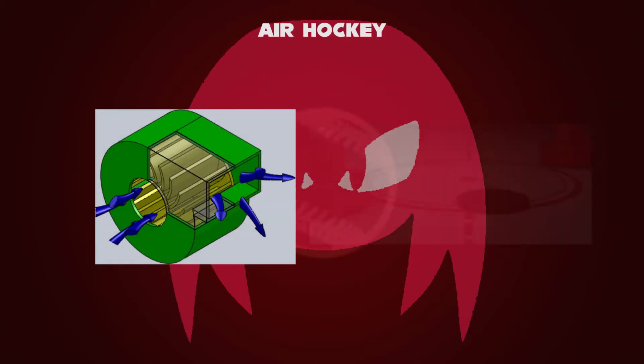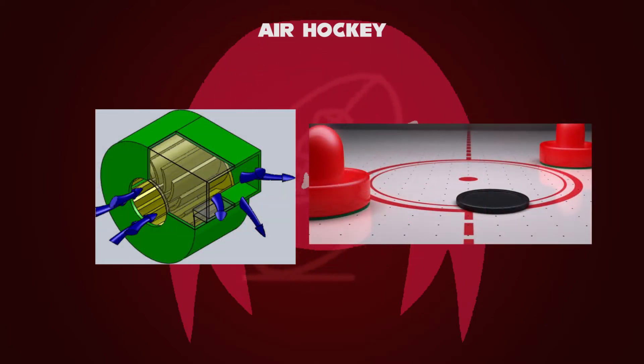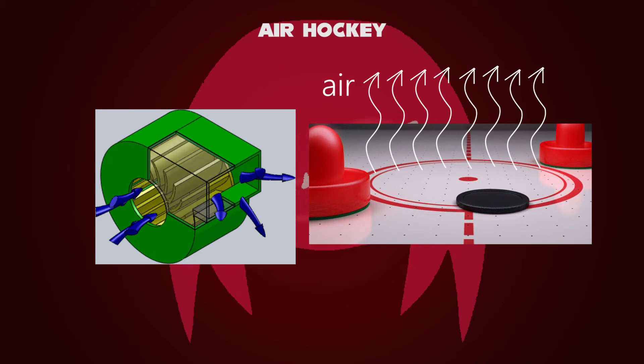Additionally, tables will typically have some sort of machinery that produces a cushion of air on the playing surface through tiny holes, with the purpose of reducing friction and increasing play speed. The fan in the table generates air by electricity.